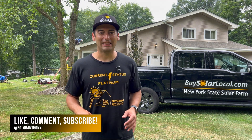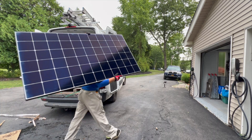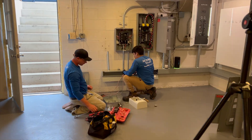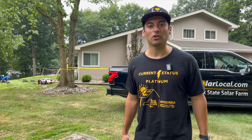Hey guys, welcome back to the channel. In this video we are at my home and we're actually upgrading my PV system. The guys are working right now and we are adding more panels to my solar system. I hope to share with you in this video what it's like not only when you're adding solar panels to your system, but when you're getting solar on your home in general.